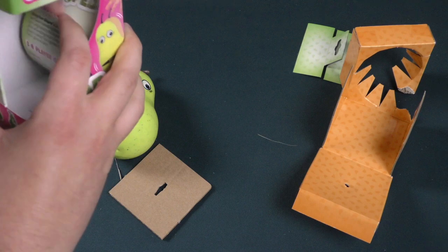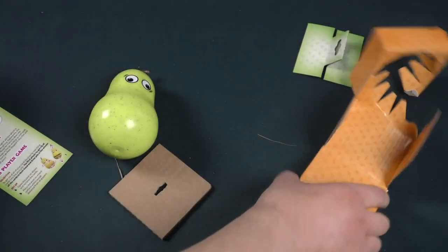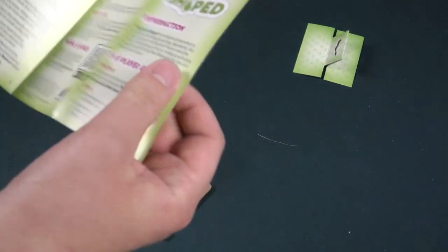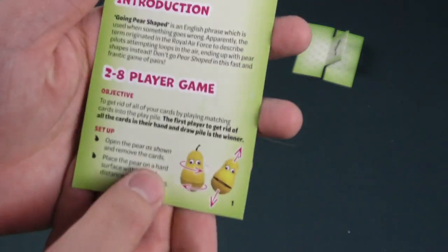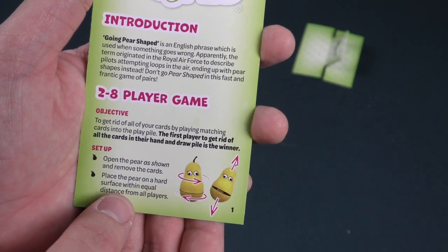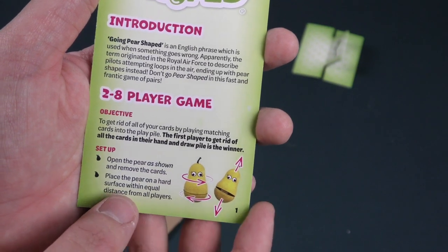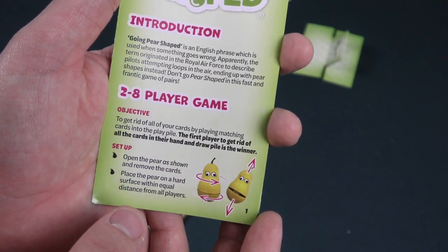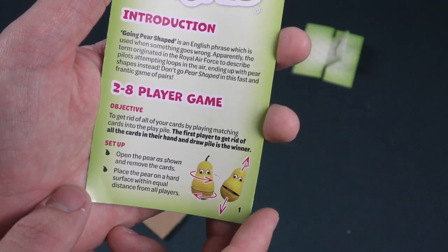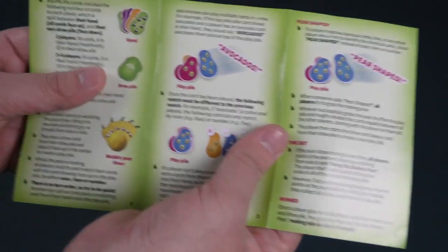Okay, instructions. I don't think there's anything else inside the box. Pair-Shaped: a two to eight player game. Objective — to get rid of all of your cards by playing matching cards into the play pile. The first player to get rid of all the cards in their hand and draw pile is the winner. Open the pair as shown and remove the cards — twisty twisty and pulley pulley. Place the pair on a hard surface with an equal distance from all players. You have to grab the pair!